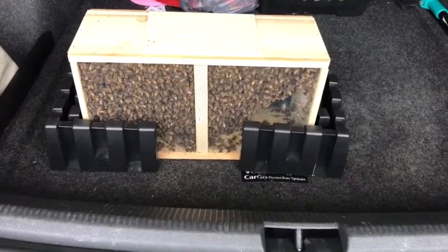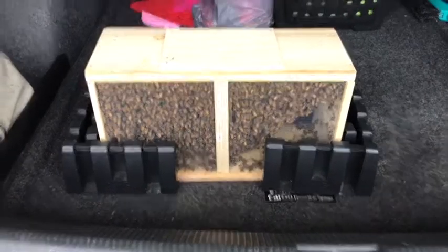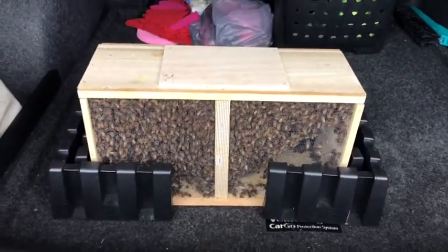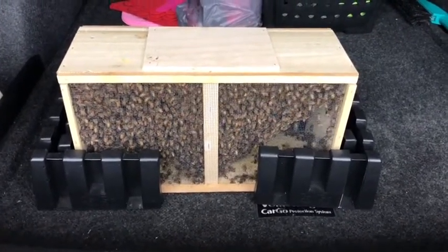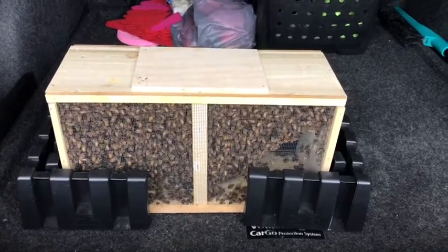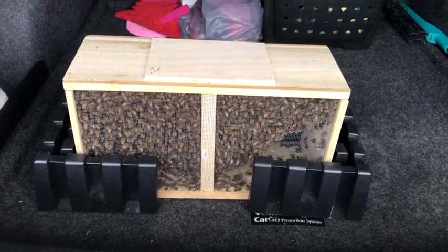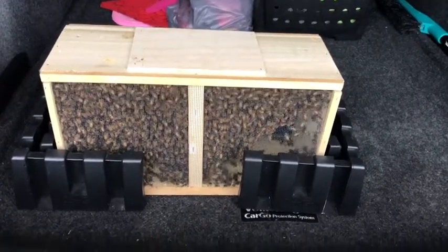So the bees are in my car right now. This is a package of bees — there's probably about 10,000 bees inside. It's 10,000 worker bees, and along with them inside there's a can of sugar water which is giving them something to drink or eat. The queen is in there too. The bees are very calm at this point because they don't have anything to protect — they're just making sure that queen is safe, so wherever she goes, they're going to follow.